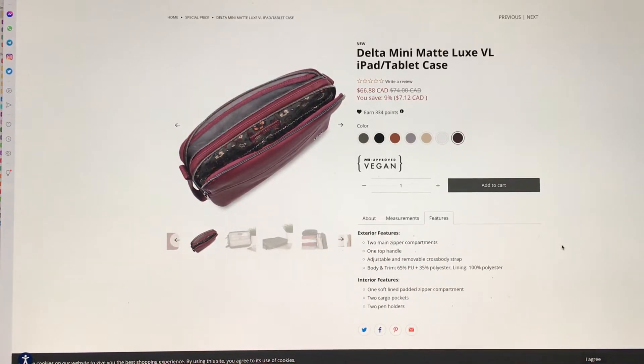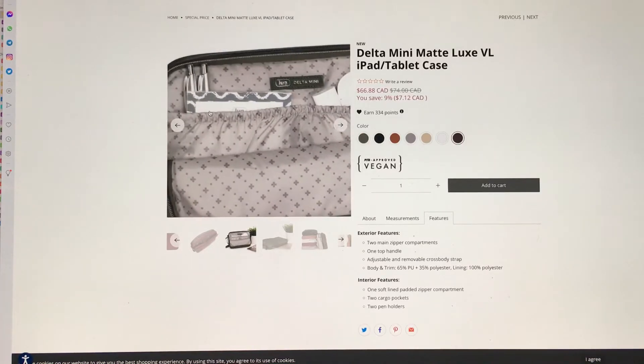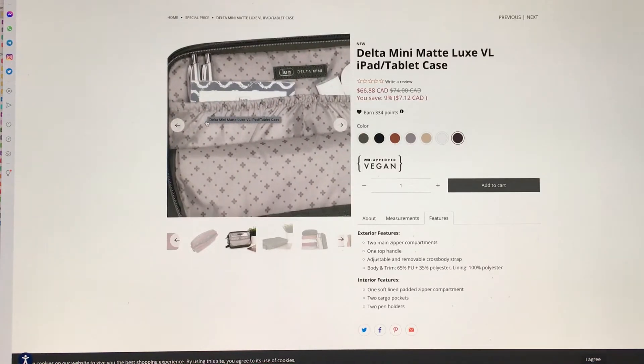The features are about the same: two main zipper compartments, one top handle, adjustable and removable crossbody strap. Inside there's one soft-lined padded zipper compartment, two cargo pockets, and two pen holders. So it really is literally a Delta Mini in every way possible — the pen holders are sort of hidden in that back pocket.